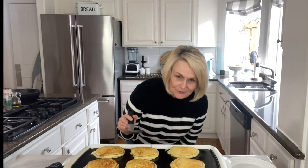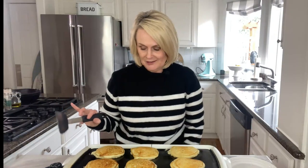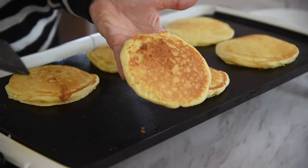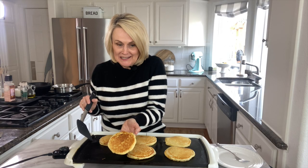Now you're going to be tempted — you can see how nice and light and fluffy they are — sometimes you're just tempted to take that spatula and push down on them. Don't do it, okay? We want that nice, light, fluffy pancake. Our pancakes are ready — you can see they're nice and golden brown on the second side too.